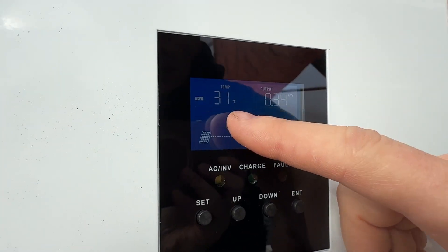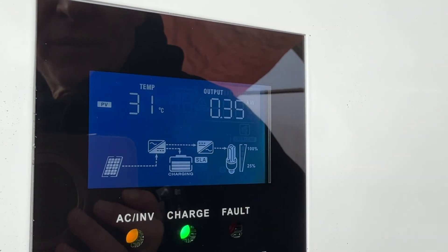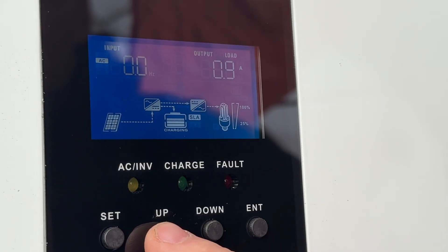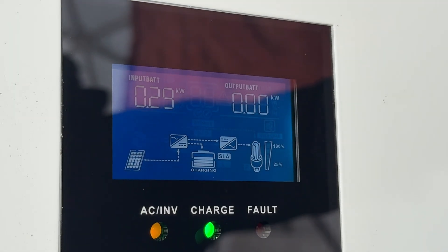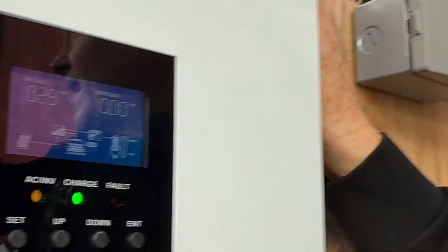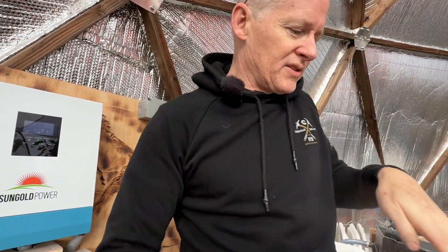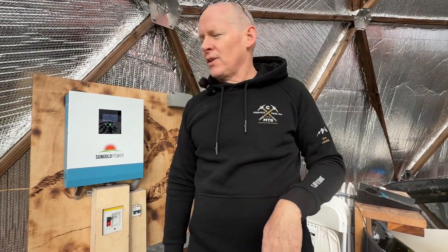Scrolling through the display — we've got temperature, PV temperature. Output kilowatts: we're using 0.3 kilowatts. And for kilowatt input — right now we're getting 0.29 kilowatts, so about 290 watts from the solar panels. It's late in the day and partially cloudy with some high clouds, so the sun's coming in at an angle. It was completely cloudy for most of the morning, so we didn't get much of the good sun.